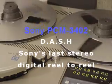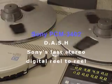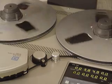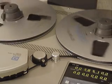The Sony Dash PCM3402. This was the last digital reel-to-reel tape recorder made in stereo to leave the Sony productions.